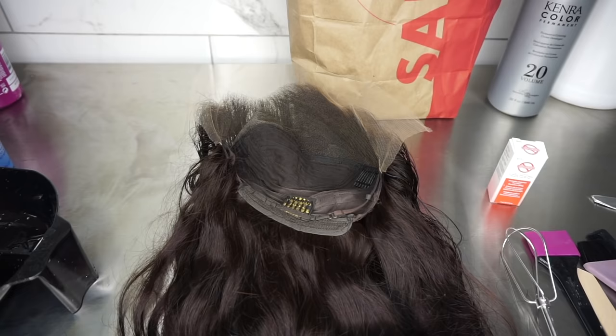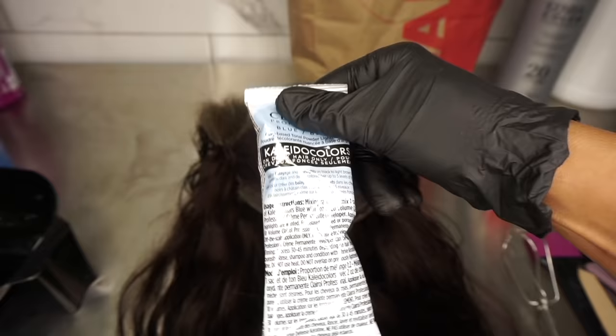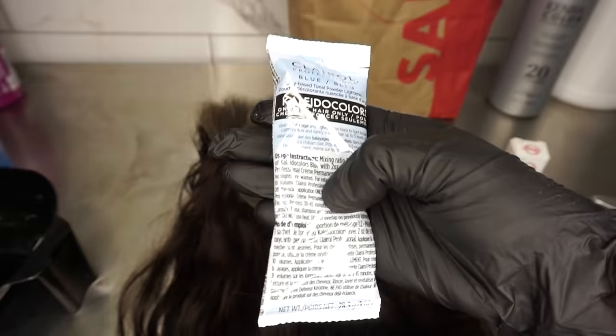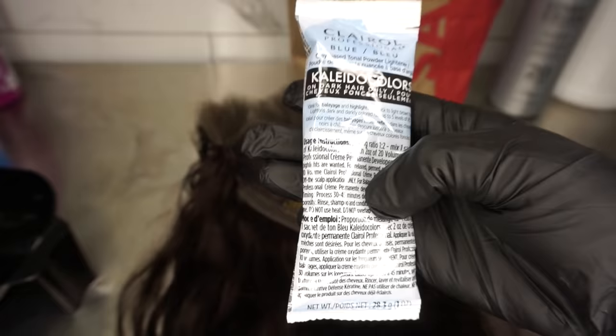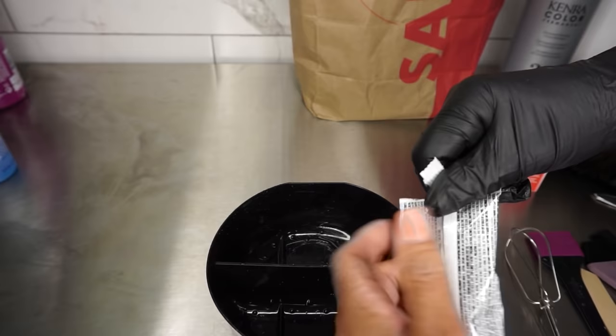You can blow dry if you want. So we're hanging out at Sally's — I got this product, I haven't used it in years. I've always felt like a lot of products from beauty supply stores weren't potent enough or weren't pulling out all of the reddish and brassy tones as they should.